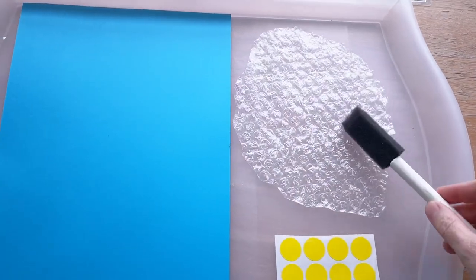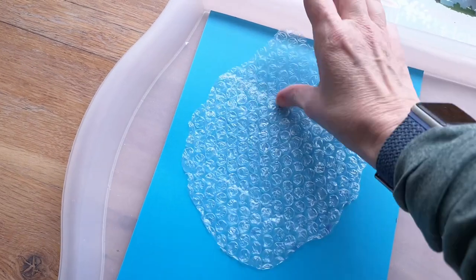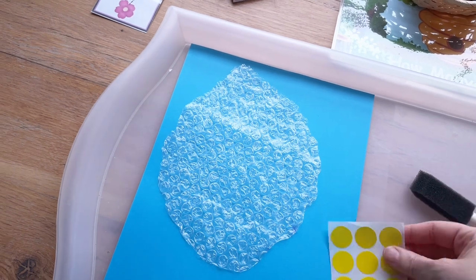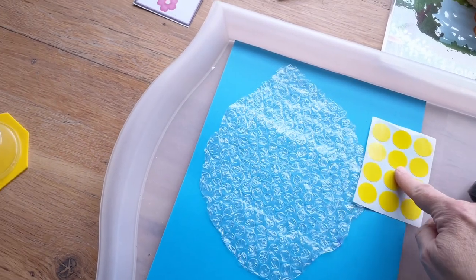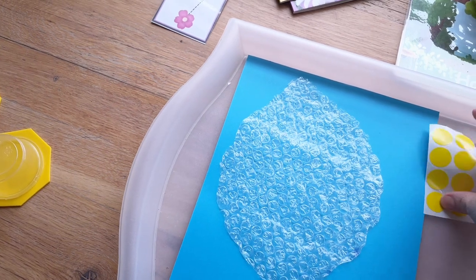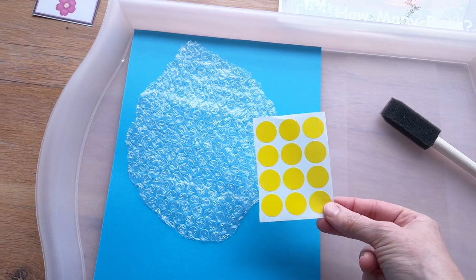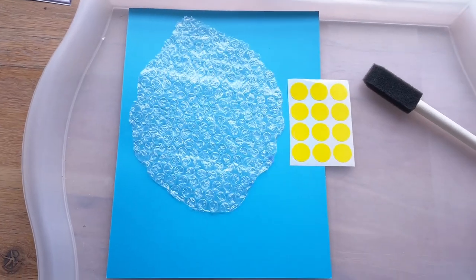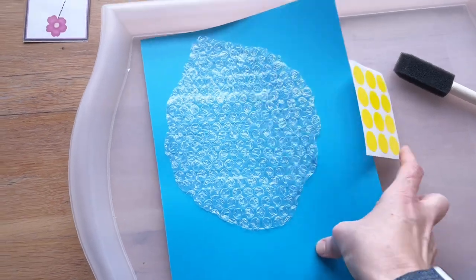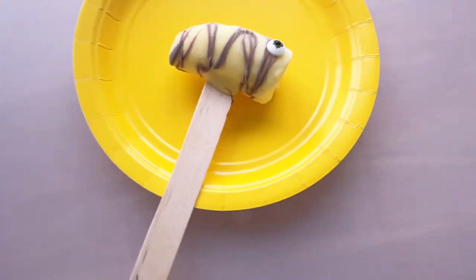This activity is a bubble wrap beehive — I'll let them paint the bubble wrap with a foam brush or a little roller and glue it onto a bigger sheet of paper. When that's done, I'll give them some yellow stickers to place around as the little bees. They can decorate those stickers with eyes, wings, and legs using a fine tip felt marker. If you wanted to make it more elaborate, you could have them watercolor the sheet of paper instead of using a colored sheet.